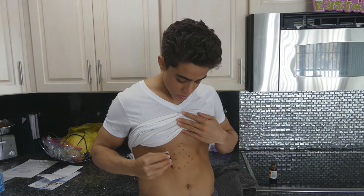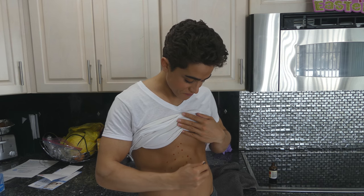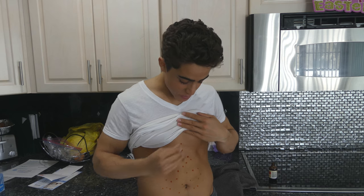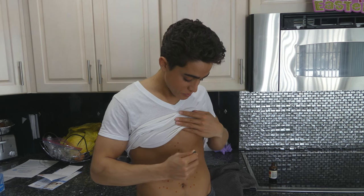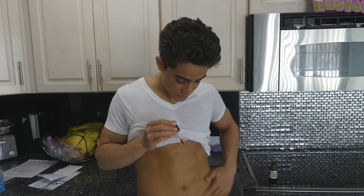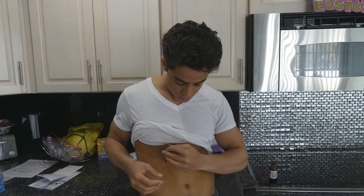What I normally do is fill up a dropper and make some sort of spotty pattern on my skin, then rub that in. Sometimes I'll do a little more and rub it in. But that's usually all I do.